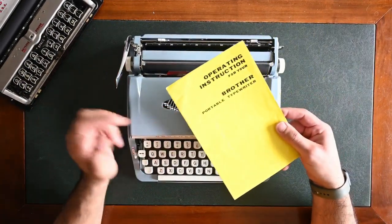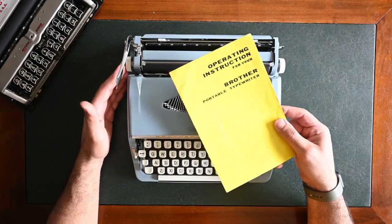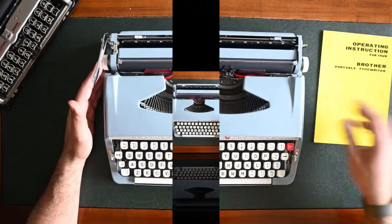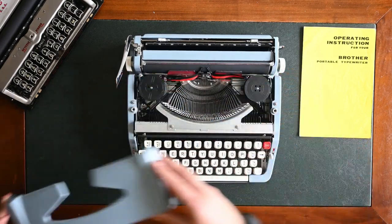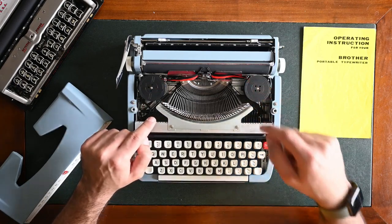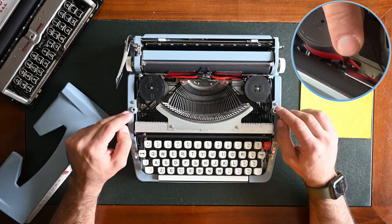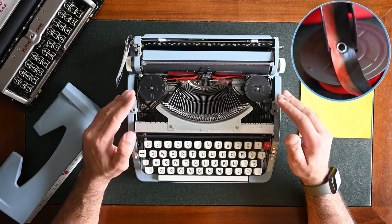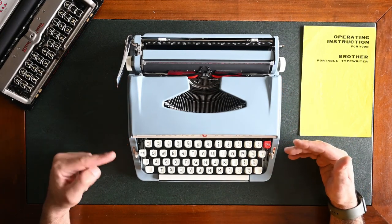The operating instructions and manual for the Brother portable typewriters is available on our website for free — you can download it as a PDF file. The website is MrandMrsVintageTypewriters.com. Next we move to the ribbon reverse mechanism. To show you the mechanism, I need to remove the lid. The levers near the ribbon spools are two pinned levers on left and right. To reverse the ribbon, push it to the left; to reverse the mechanism back, push it to the right. If you have metal eyelets on your ribbons, it will automatically reverse while typing when it reaches the end of the spool.